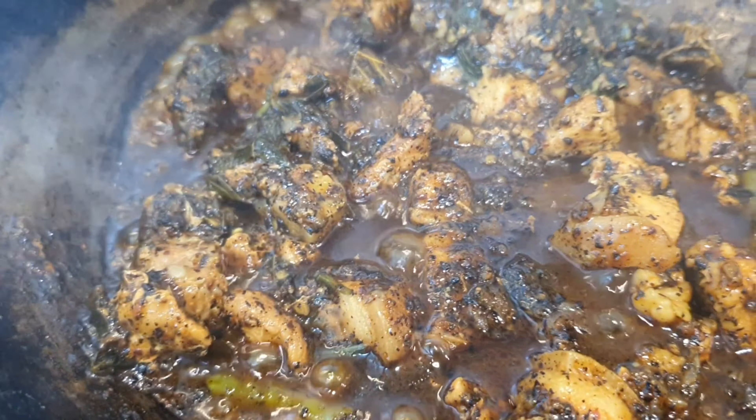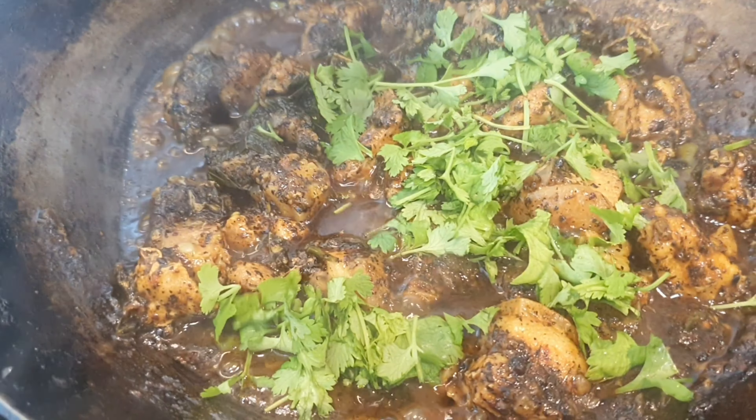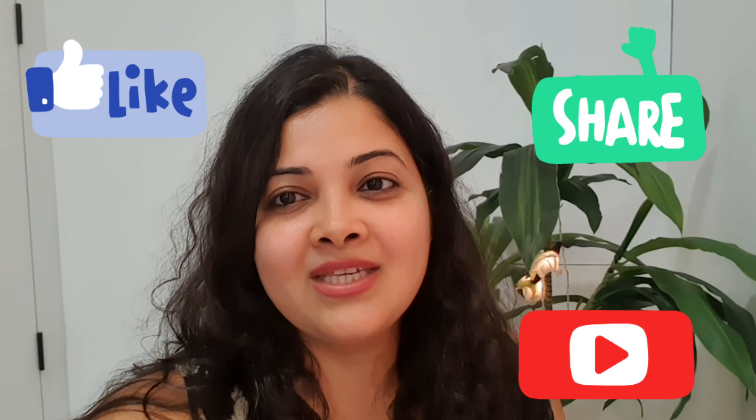And now it's done! I'll just sprinkle some fresh coriander leaves from the garden on top — and we are done. I hope you liked today's recipe and you're going to try it out. Leave a comment, and don't forget to like, share, and subscribe. Until next time, see you, bye!